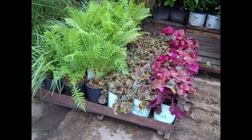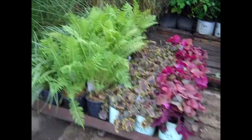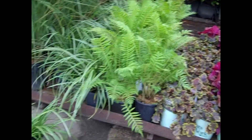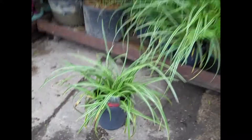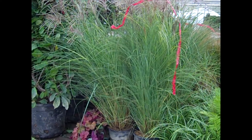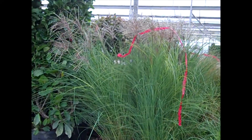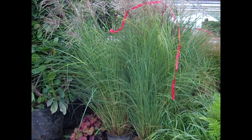We're seeing some really nice heuchera showing up here with color — a lot of nice hues for fall. We're looking at ostrich fern here, nice 19 centimeters. Another grass that's very popular — this is Ice Dance. Grasses are still coming up to the dock. We're looking at our three-gallon gracilimus. You can see they're starting to plume up. This maiden grass is very popular — three-gallon gracilimus.